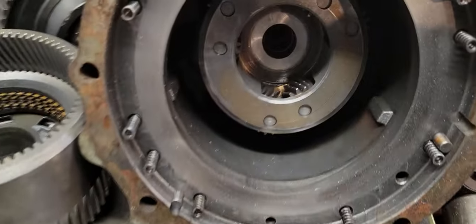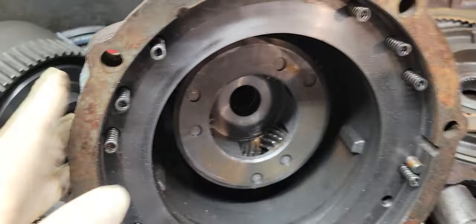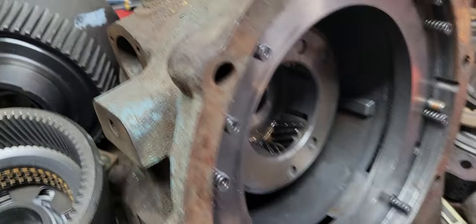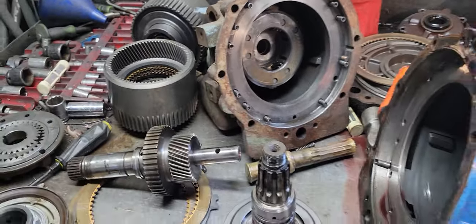This is an old core I had purchased. The problem with it is it's got the pushing-style case, so the case is NFG. Bye, see ya.